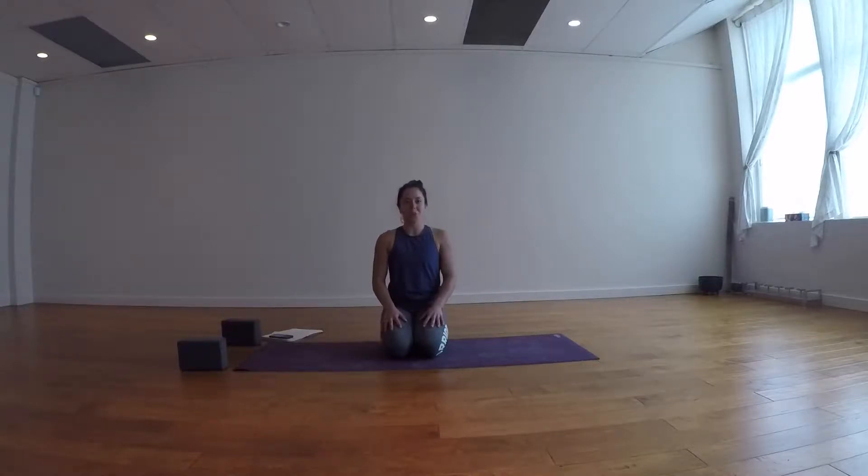Hey guys, welcome. I'm Louise. Before we go anywhere, I would love for you to pause this video and go get yourself a glass of water or a bottle of water if you don't already have one. Bring it back to your mat and then we're going to get started right away.